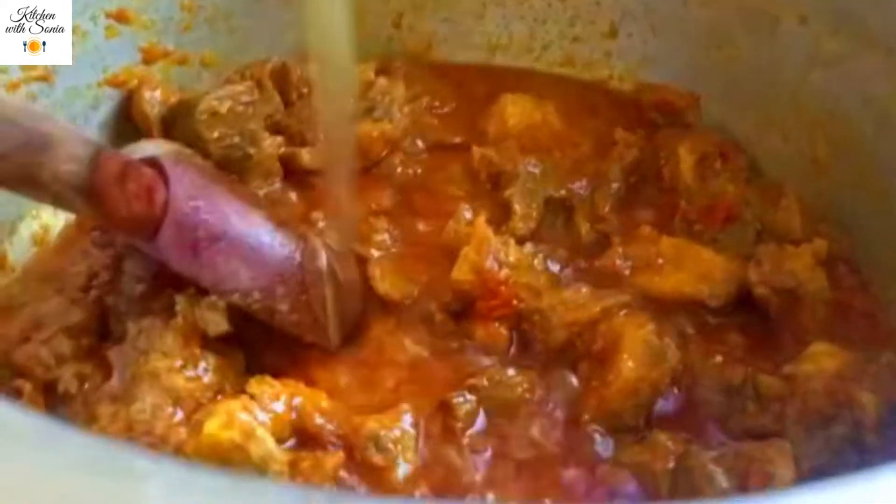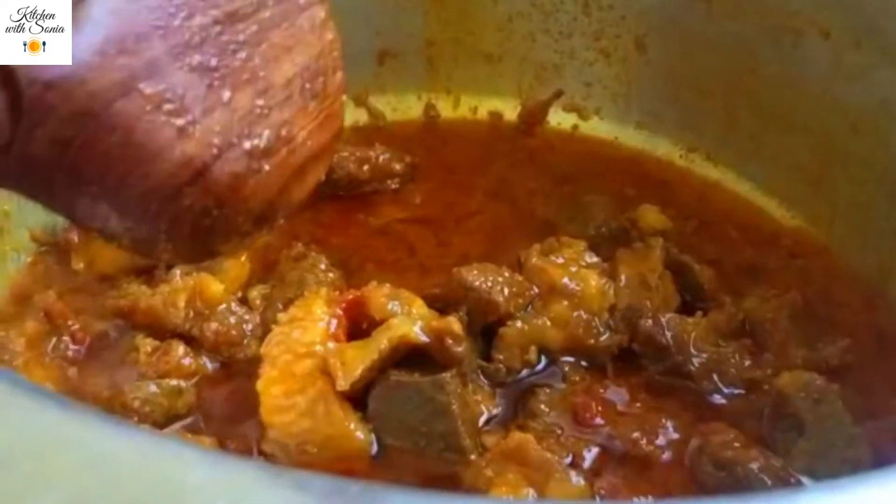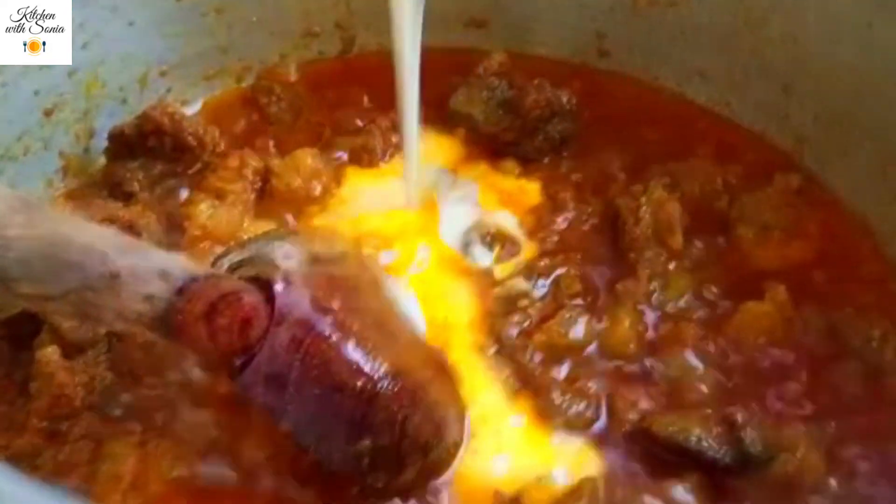We will add 1 cup of cooking oil and mix it well for 5-6 minutes. We will cook it on medium flame for 1-5 minutes.